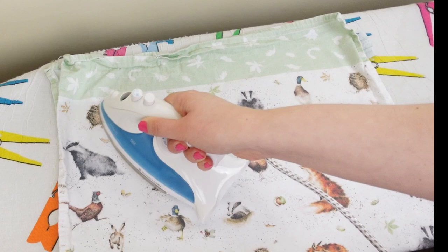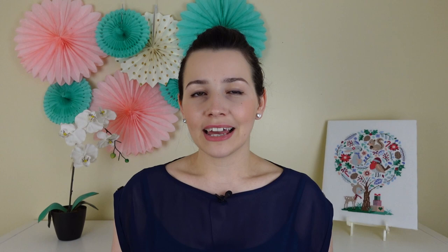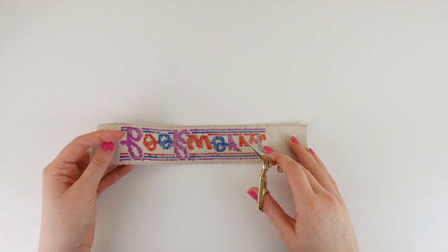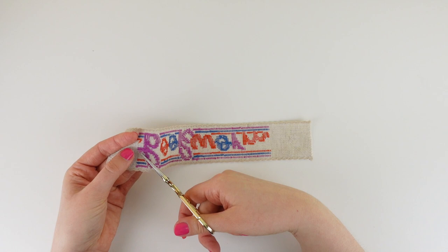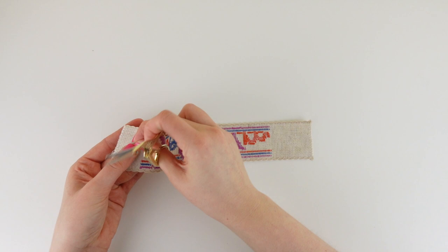Now that our bookmark is ready for finishing, let's take a look at the things we're going to need to fully finish our bookmark. Before assembling, we need to check for any dangling threads or any threads sitting outside of the cross stitches. As we mentioned in part three, we want to avoid any shadows being formed. Taking my cross stitch scissors, I'm going to trim off any spare thread, making sure to be careful that I don't cut any of the stitches.